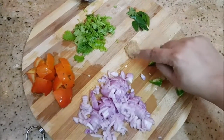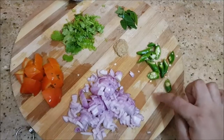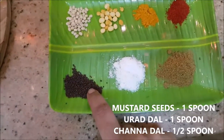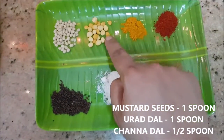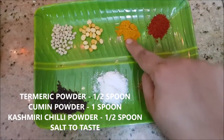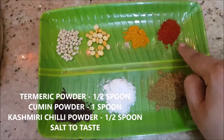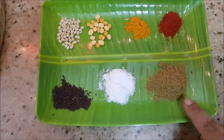And some curry leaves. This is ginger garlic paste and about three medium size green chilies. For the tadka I've taken one spoon of mustard seeds, one spoon of urad dal, about half a spoon of chana dal, turmeric powder, Kashmiri chili powder — you can skip this step if you want — and about one tablespoon of cumin powder.